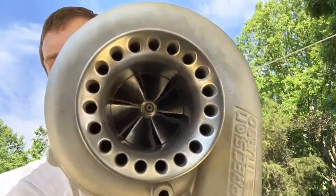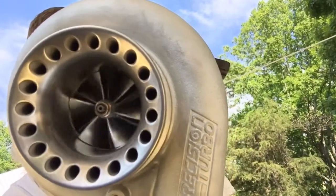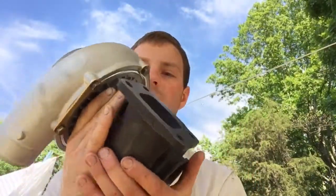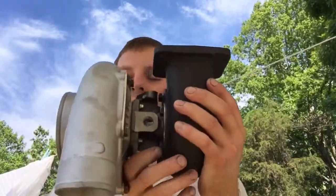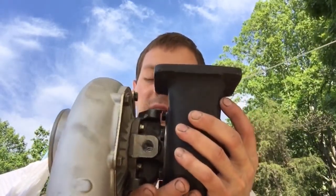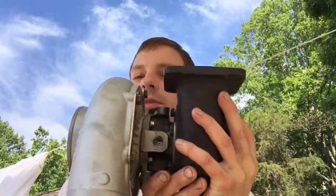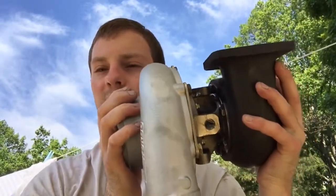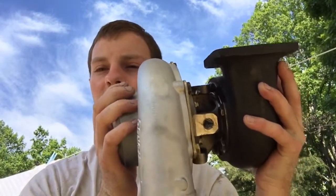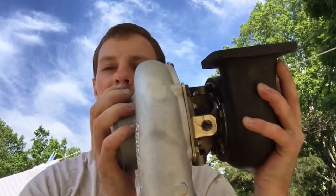On the compressor side, I just left it alone and used the original compressor wheel. I changed out the center cartridge to the GT37R one, which allows water cooling. The original bearing housing would have worked, but I don't really like it because it's just air cooled — having the water cooled is going to be even better.